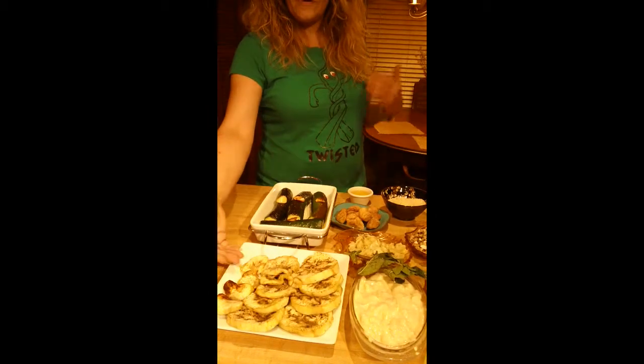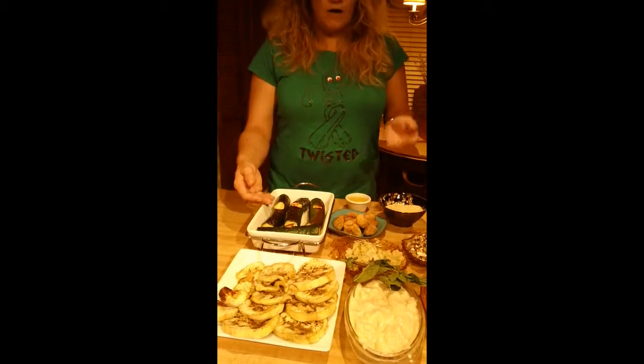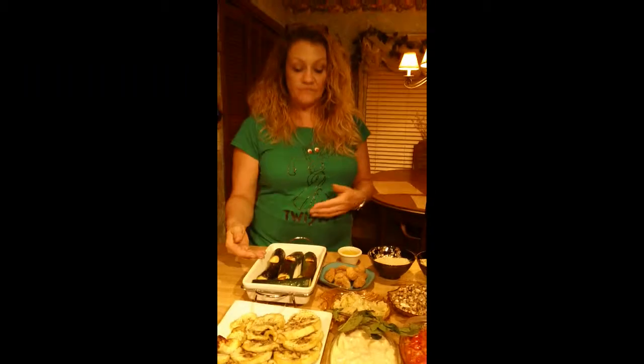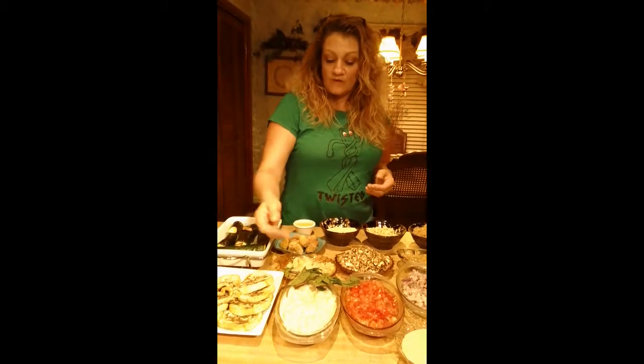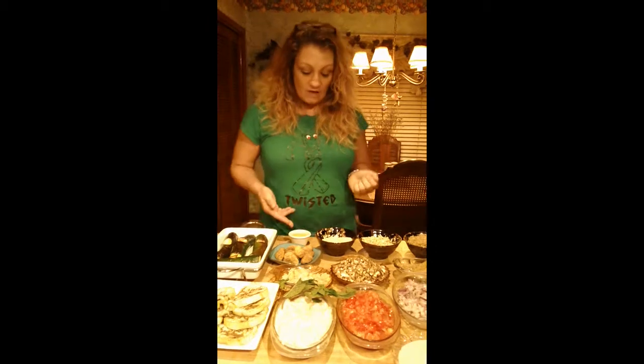We've got zucchini that we roasted with just a little bit of olive oil and some whole garlic cloves, roasted at 425 for 20 minutes. We've got soy yogurt, we've got a mint sprig, we've got artichoke hearts, we've got fig to make the fig jam, and we've got olive oil.